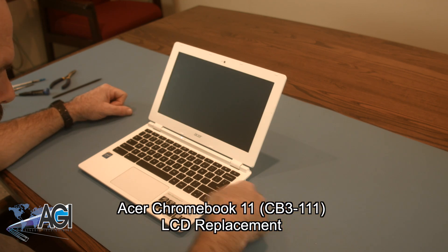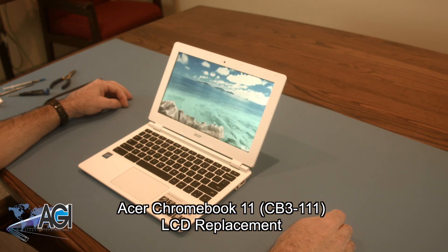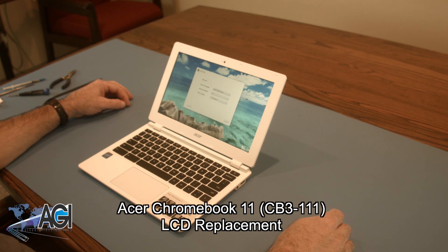Hello! Today, we'll be showing you how to replace the LCD in an Acer Chromebook 11.